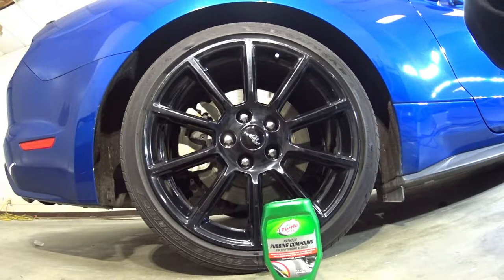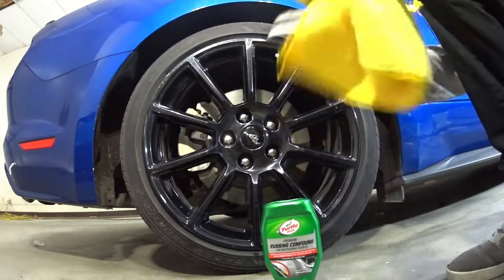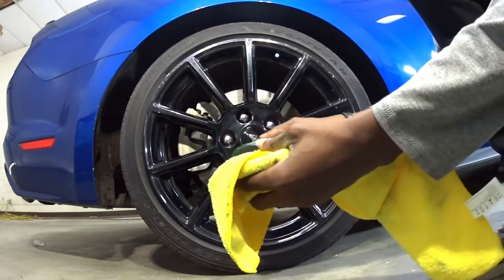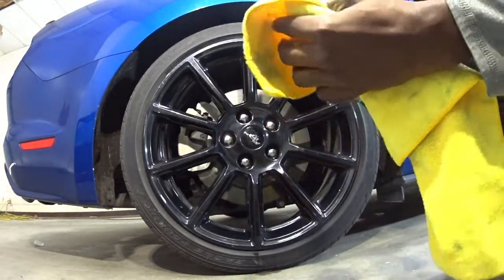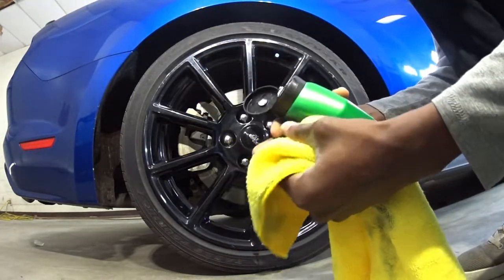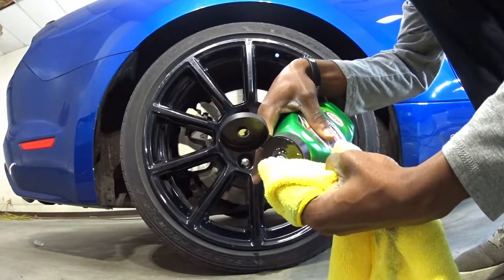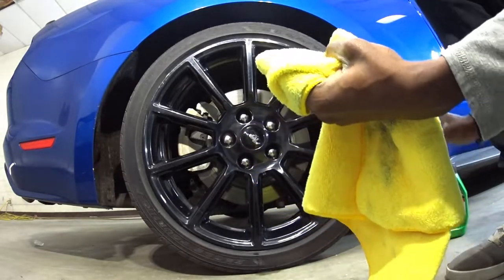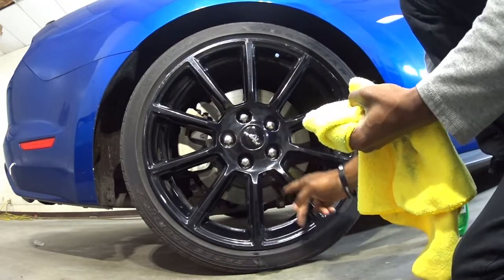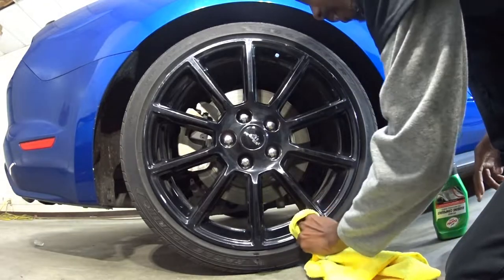I'm going to do one whole wheel and show you the other wheel just so you can see that this stuff does work. Let's get started with the time lapse. I'm going to get a little bit of this compound and put it on your rag - I like to do at least a good two-finger method. Wrap that around on your finger, then go ahead and put a good amount depending on your wheel, and start in one section at a time, which is going to take a while.